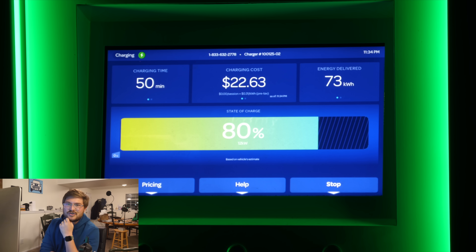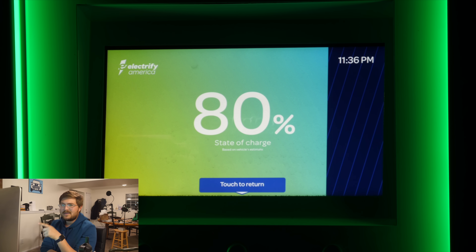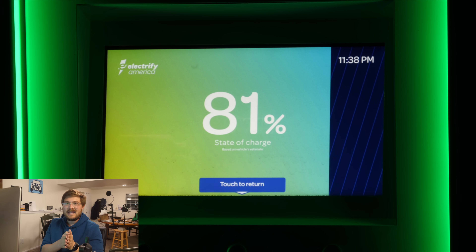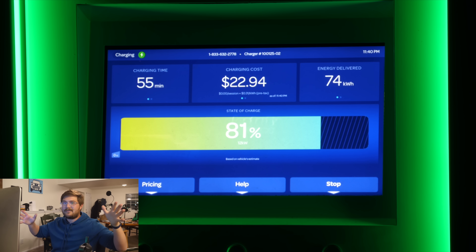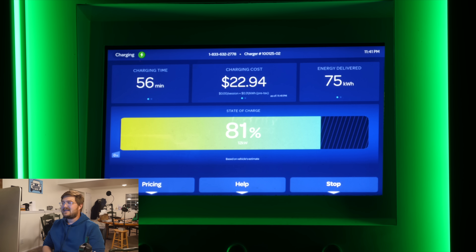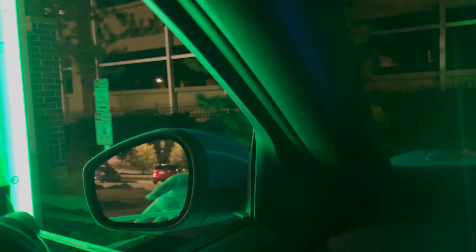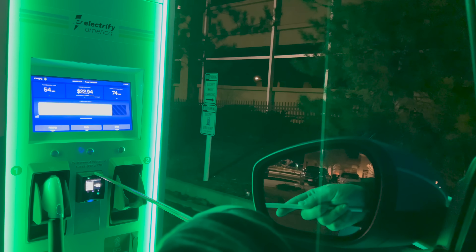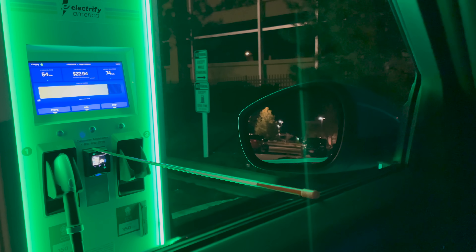At 80% state of charge we've dipped down to 12 kilowatts. No matter what you do, there's a hard limit at 80% that drops it to 12. I stopped the recording here and pick it up in real time, because I knew it would take a long time to finish between 80 and 100%. The headline number: zero-to-100% charge takes two hours and 34 minutes on the Mustang Mach-E, consistent across multiple tests. We've just hit 81%, tapered down to 12 kilowatts as expected.